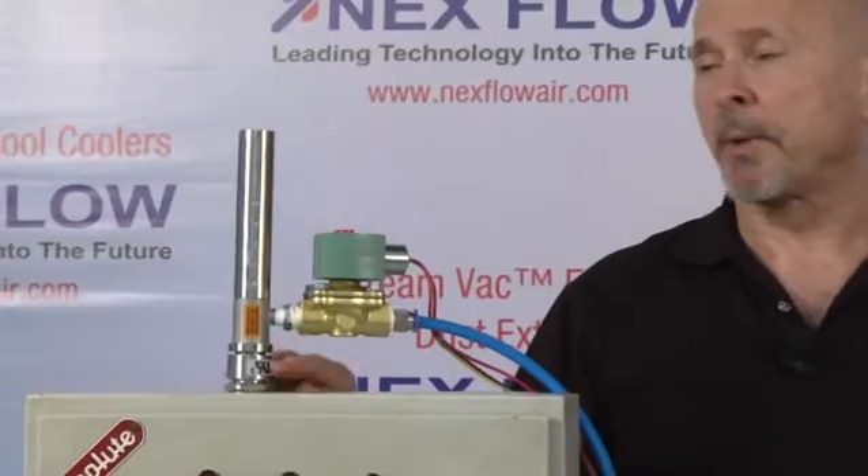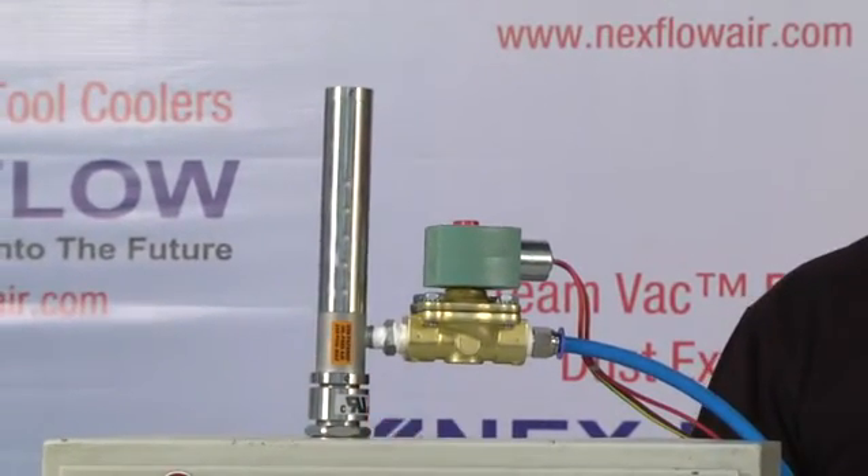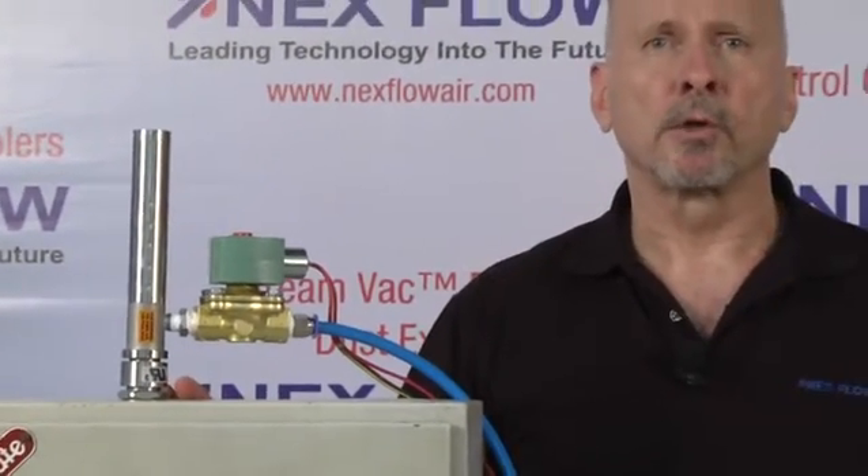I have here our panel cooler. It's a unique product utilizing something called a vortex tube — which we explain in a different video — to convert compressed air to a very, very cold temperature, functioning as an air conditioner to cool cabinet enclosures.